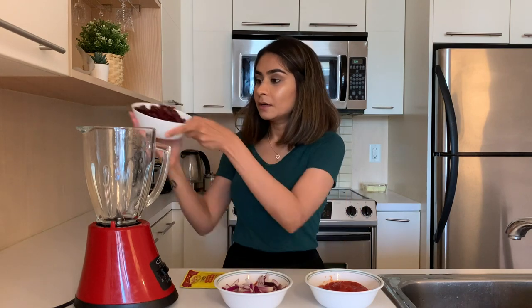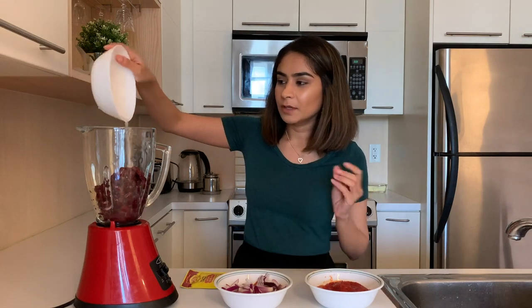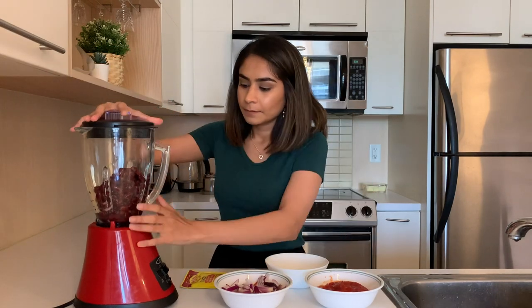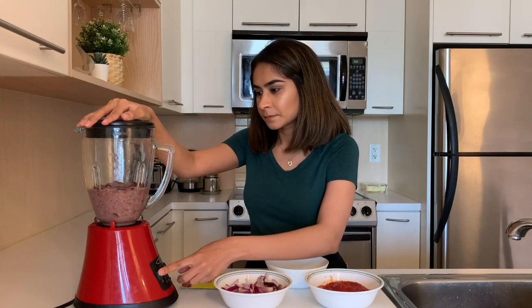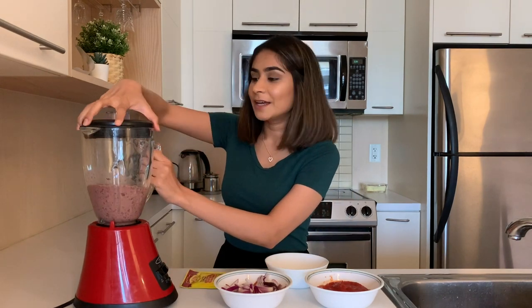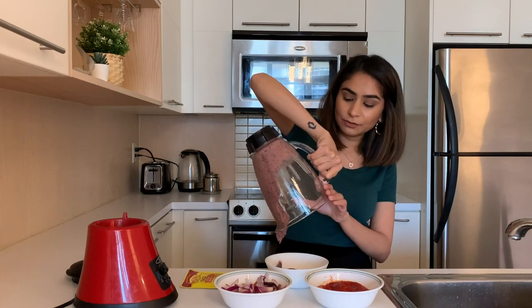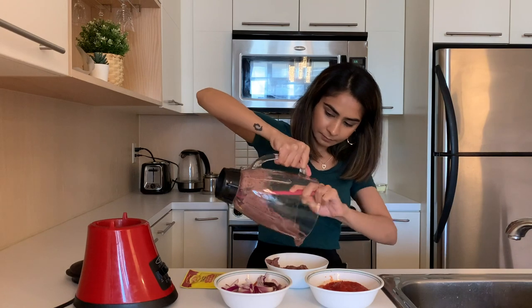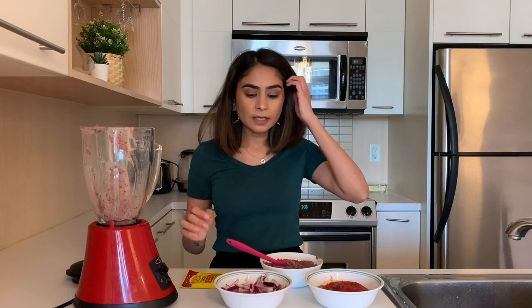I put the soaked kidney beans in a pressure cooker for 20 minutes and basically they're all good to go. You'll know if they're ready when you can squish them like that. I'm going to add all the beans to the blender and add a little bit of water so it has a slightly liquidy consistency. The beans are done — the consistency should not be too runny.